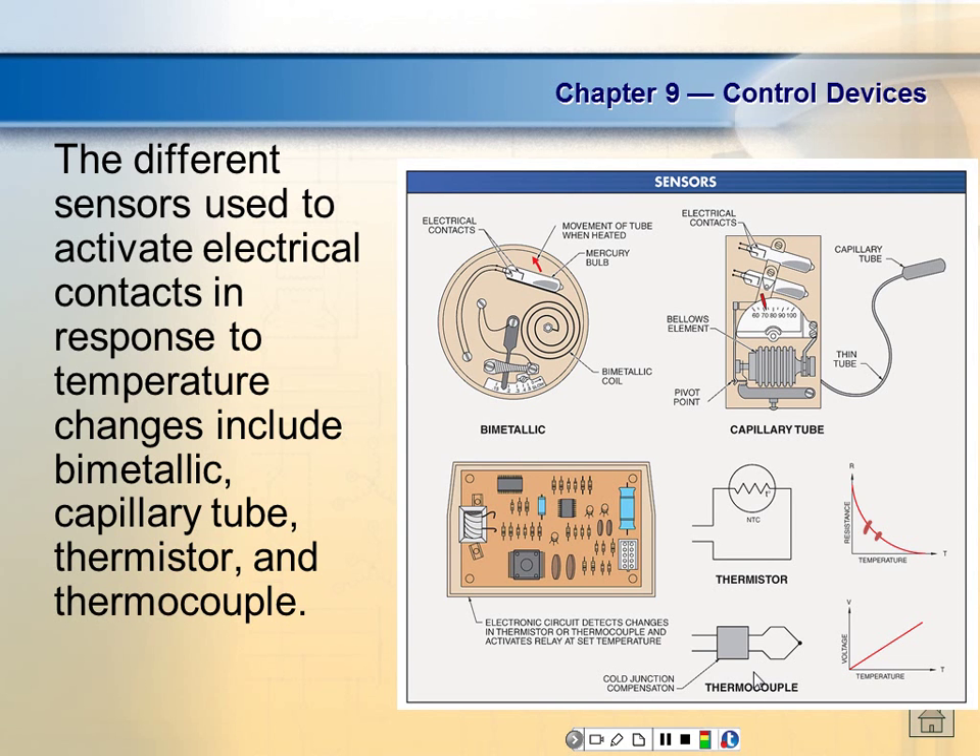So thermocouples — to use these as a temperature sensor inside a motor control circuit, we're going to have to combine them with something else. In summary for temperature sensors: we have bimetallic strips, which are simple and easy to understand. We also have RTDs — Resistive Temperature Devices — which are lots of wire that vary their resistance with temperature. RTDs are commonly used in electric water heaters. Thermistors are available to monitor temperature of liquid, air, or surface temperature.